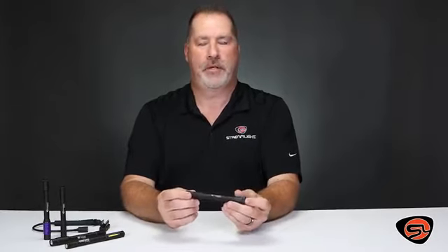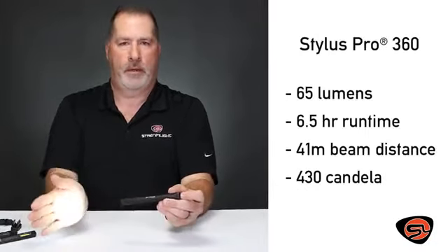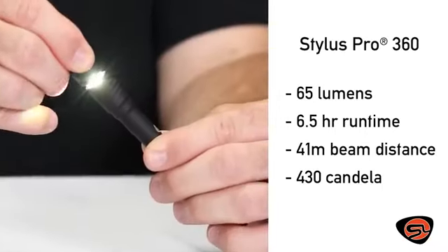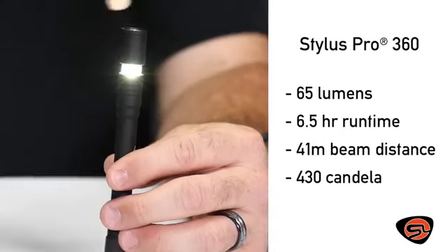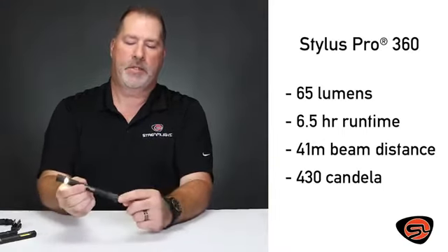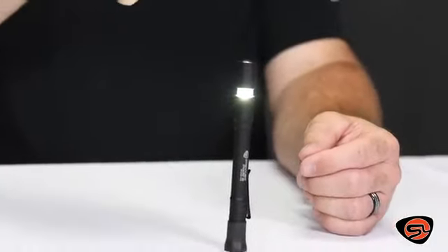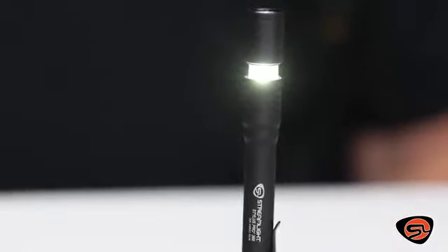The Stylus Pro 360 has several unique features. The first is a forward-facing light. The second, when you slide the bezel forward, it exposes the polycarbonate lens for 360-degree lighting. It also has a boot on the tail cap to stand up to become a lantern or an aerial light for hands-free use.